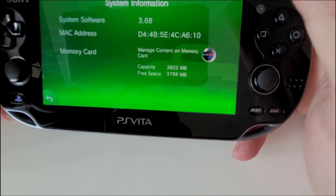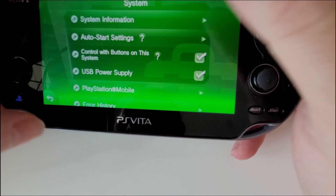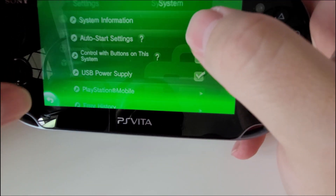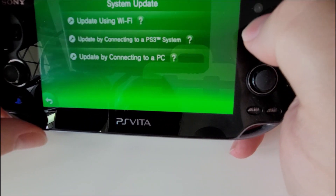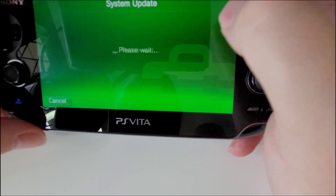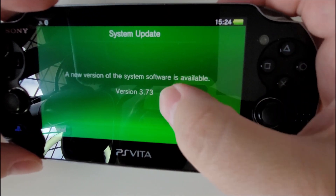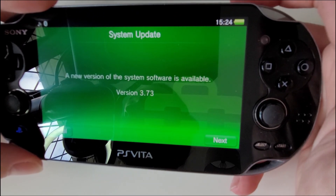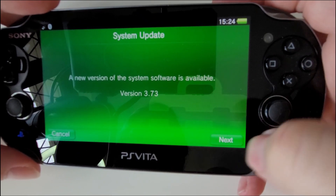What we're gonna have to do is upgrade first. We're gonna go to System Update, update using Wi-Fi or whatever method you prefer. We want to update to 3.73, because once we get to 3.73 we can then downgrade from that version to the version we need — which is 3.65.